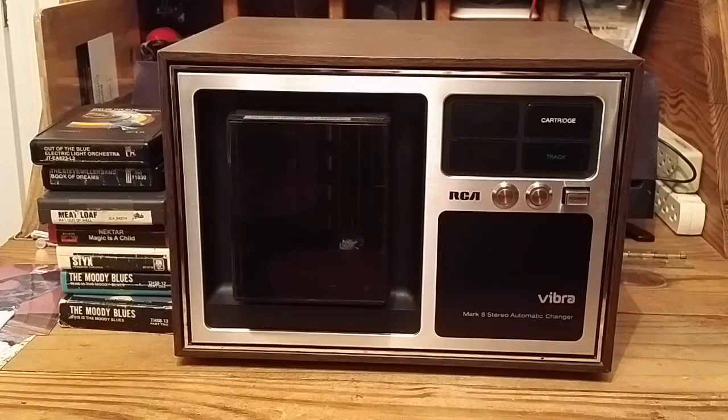This is the RCA Vibra Mark 8 Stereo Automatic Changer, or as some people who don't know what it is call it, the Microwave, due to its similarity in appearance to a microwave oven of similar vintage.